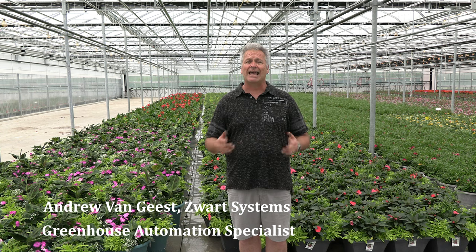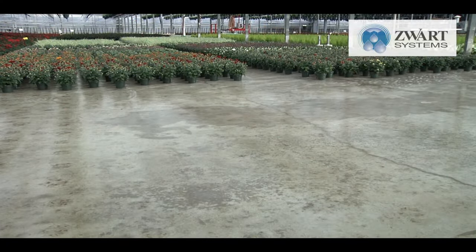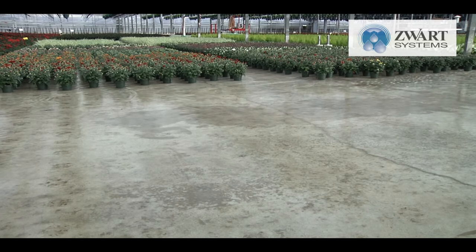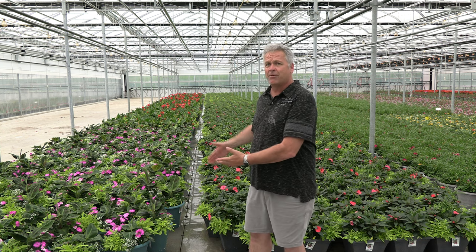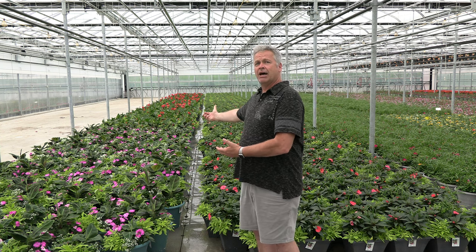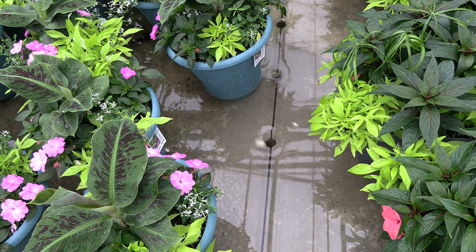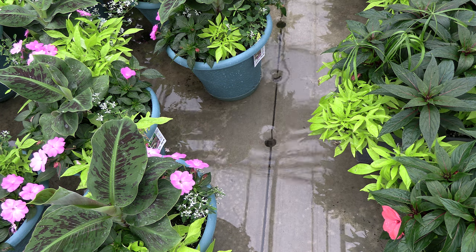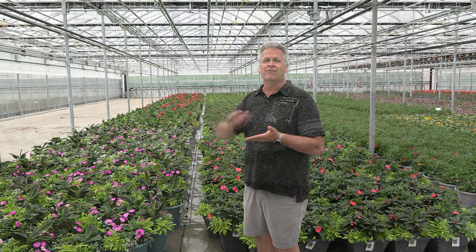Flood floors come in many different types. We can get a cascade floor where we're flowing from the post row across the floor to the other post, or what we're seeing here is a flow-through floor where the water is going to rise up, come in from the one end, fill the spur line, flood the floor, and drain from the far end on the gable and drain out the other way. That means that spur line will continue to flush every time.